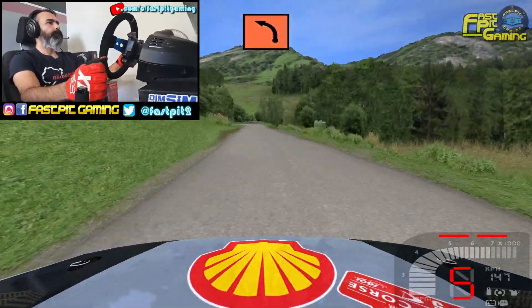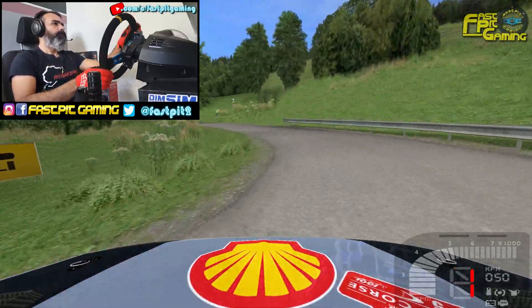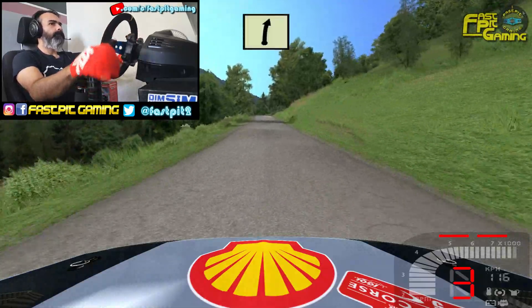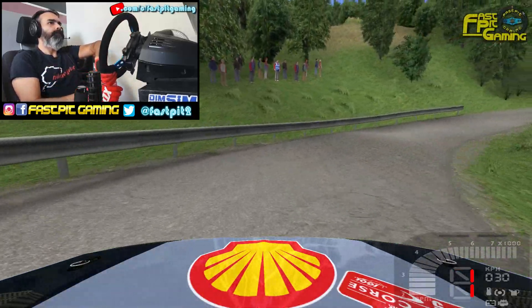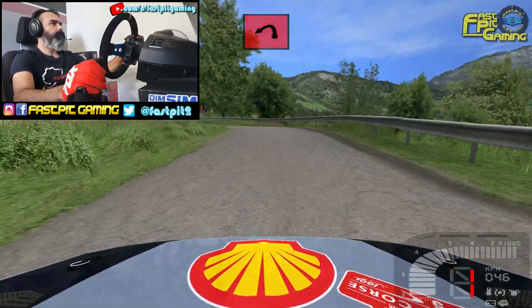Ojo ojo, frenando mucho izquierda 2K 150. Loma por dentro, derecha 5, izquierda 5. Y ojo ojo, frenando mucho derecha 1, para ella cierra. 70. Ojo ojo, frenando mucho izquierda 1, para ella cierra. 50.